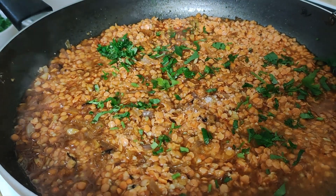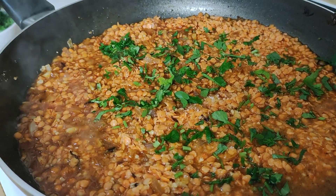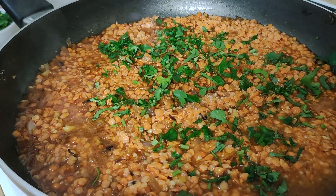Then add salt powder to the required amount, put some parsley leaves on top, cover the pot and cook on low flame for 10 minutes.